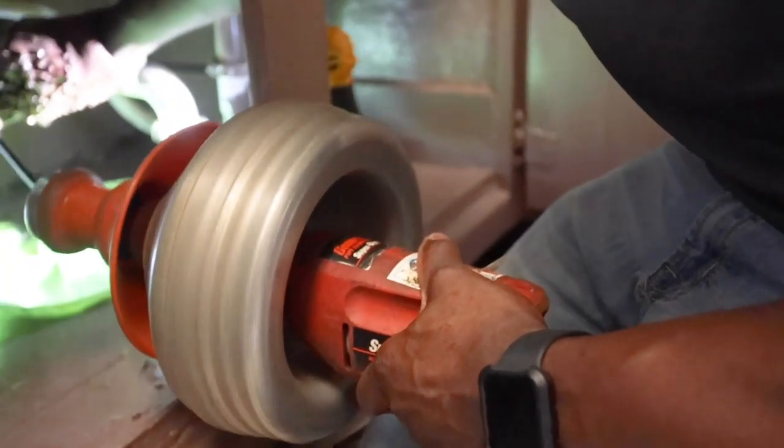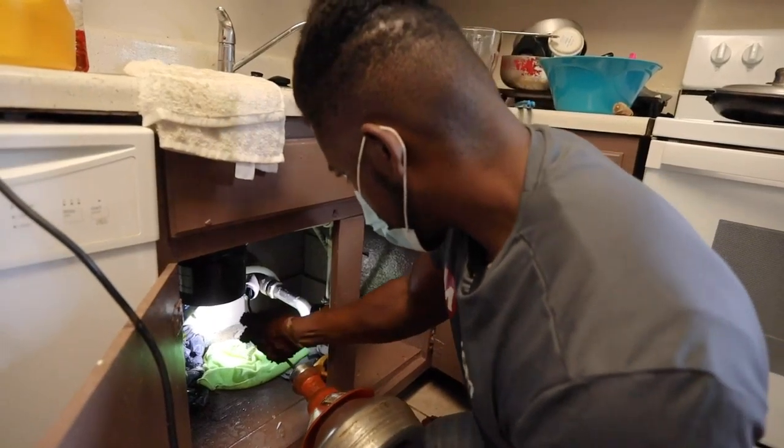We're here at Towns and we have a drain to clear. The kitchen drain that's connected to the laundry drain is clogged. We tried to cable it once through the laundry drain, but now we went through the sink.